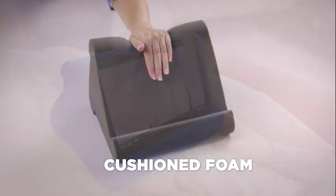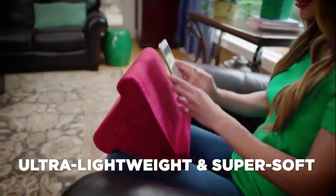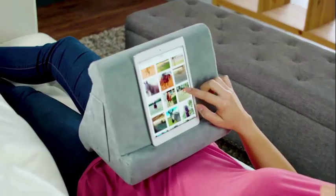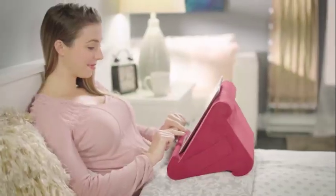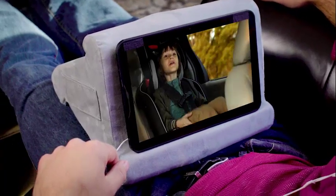PillowPad is made from a breakthrough cushion foam that's ultra lightweight and super soft to gently rest in your lap. Plus, it's firm enough so you can swipe, wipe or type with precision and speed. No more struggling to hold your tablet. Now with PillowPad you can view hands-free, pain-free and comfortably.